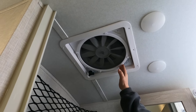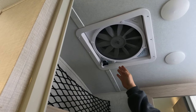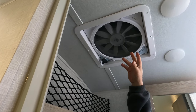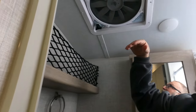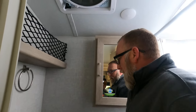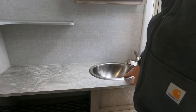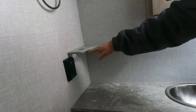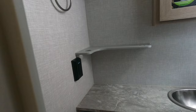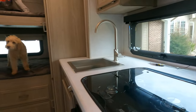It has a MaxxFan — this thing is awesome. This will pull all the hot air throughout the entire camper right out. You just twist this knob to open up the vent cover. You've got your lights, a little bit of storage, a small sink — really all you need. It's got a built-in holder right here for a cup and your toothbrushes, and of course there's an outlet right there as well.